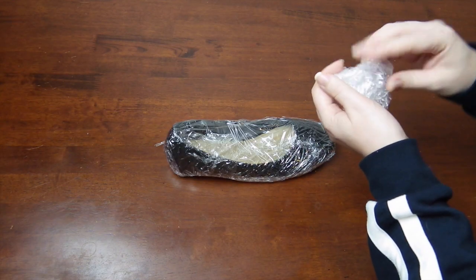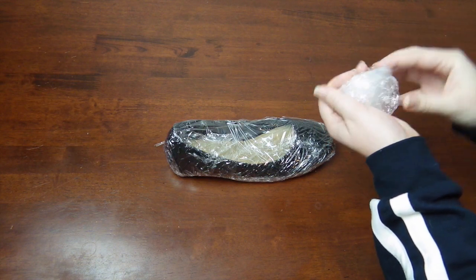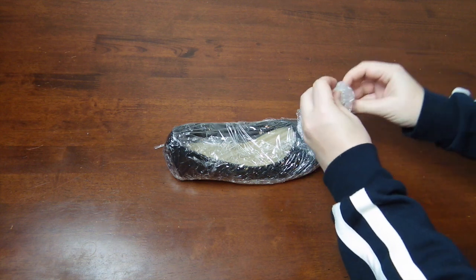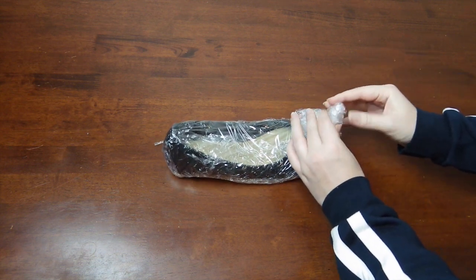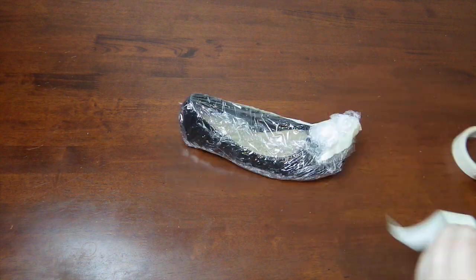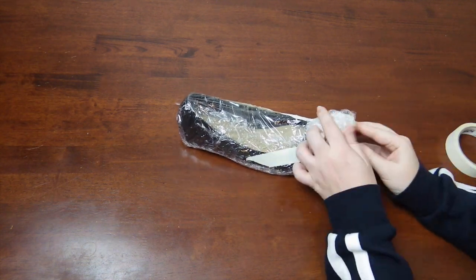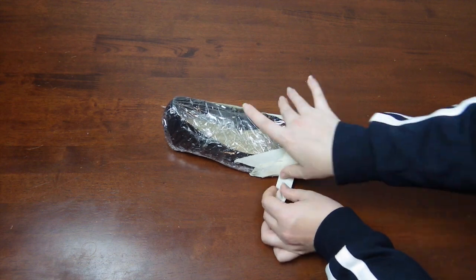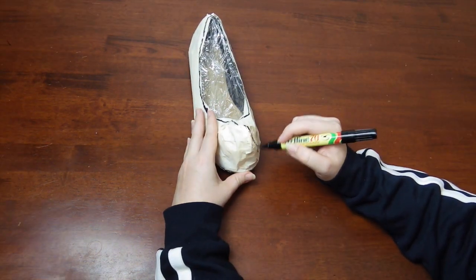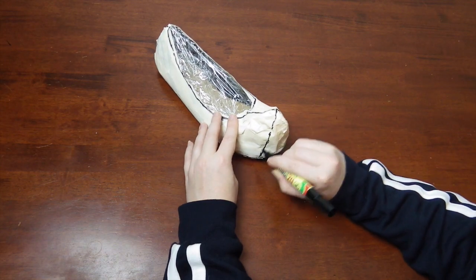Before we go any further, let's quickly explain a shoe with an added bulk part — in this case, a point at the toe. After wrapping the shoe in plastic wrap, grab some more plastic wrap and sculpt the shape you want loosely, then add it onto the shoe. Grab the masking tape to secure it into position and also to mould it a bit. Then go ahead and draw in the lines. I recommend adding a gusset section as shown here to reduce stress on the material.